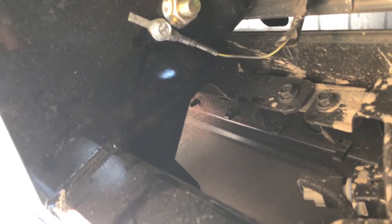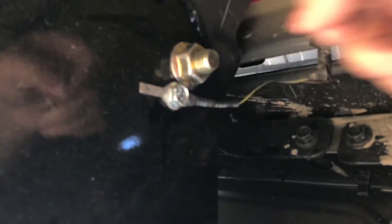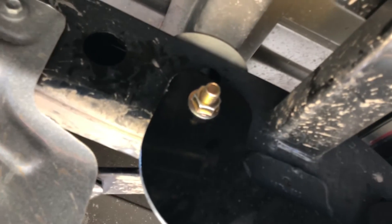It's the same thing on the passenger side — there's a little hole where you're able to run that bolt through, pull the metal string through there, and then put your nut on. Once you've got them all buttoned up with the nuts on, you're ready for the next step.